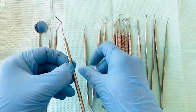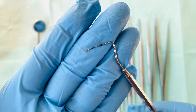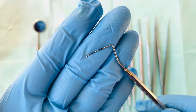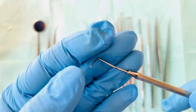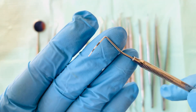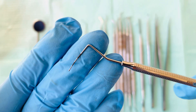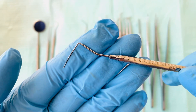Next one is called the BPE probe, or Basic Periodontal Examination probe. The end has a 0.5 millimeter width. This is used to do a quick check of the periodontal tissue.